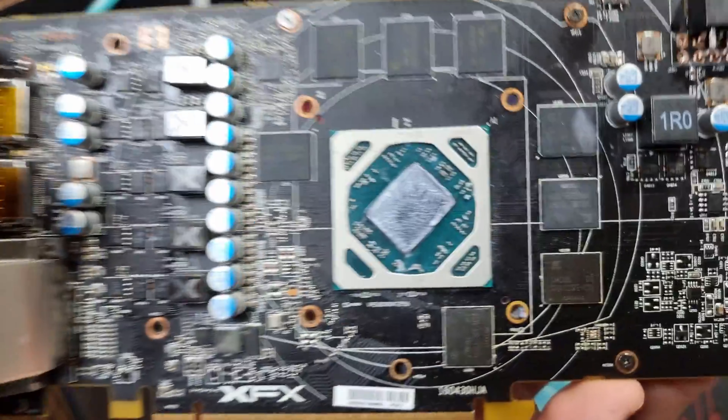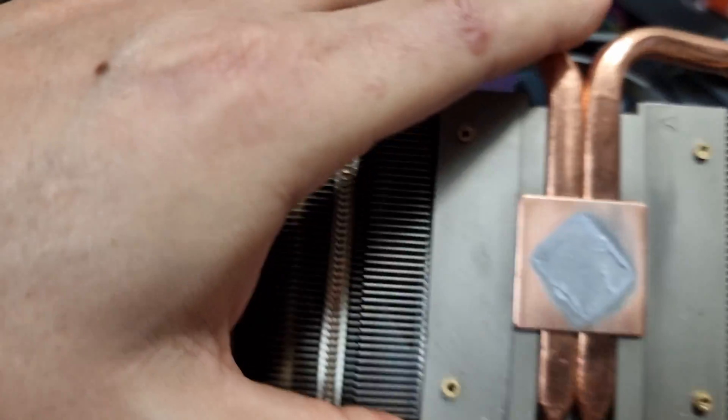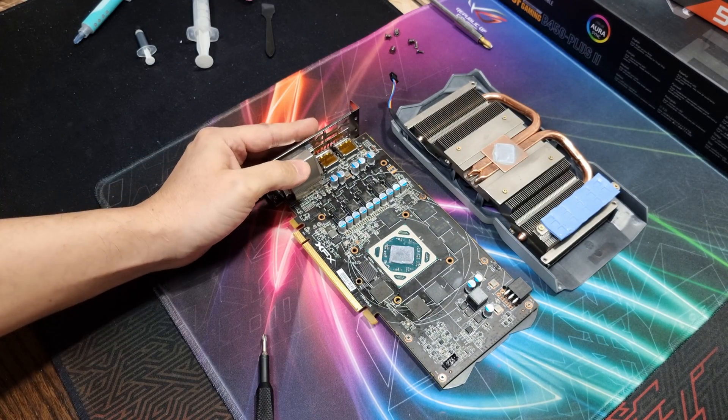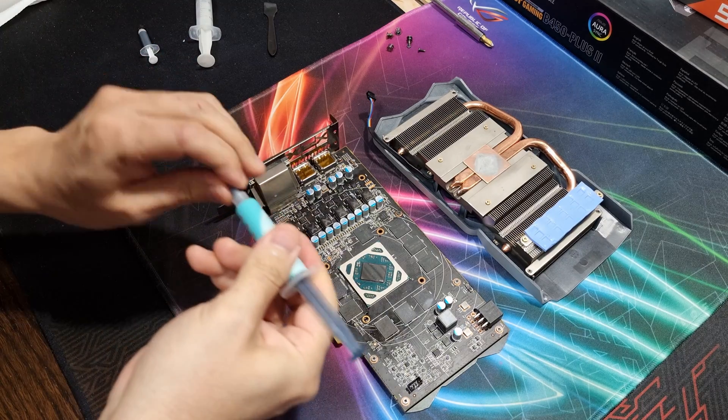Now let's move on to MX-6. Taking the card apart again, you can see there's pretty good contact between the heat sink and the core — everything looks good. Let's clean this up and add MX-6.